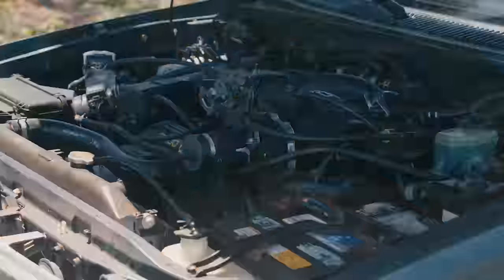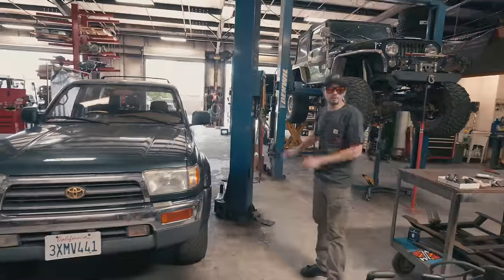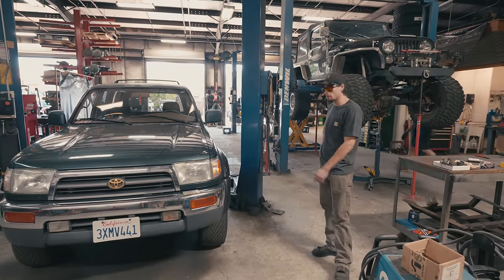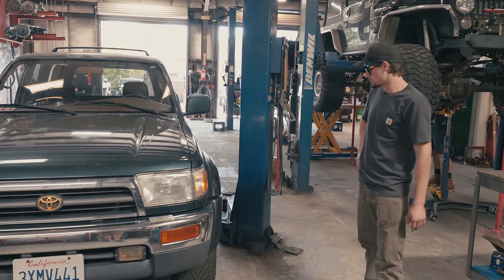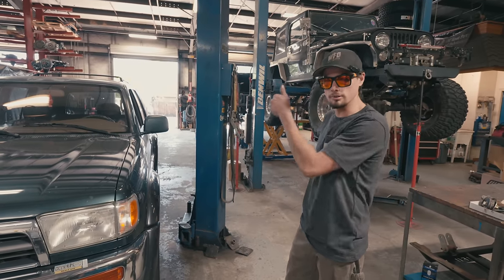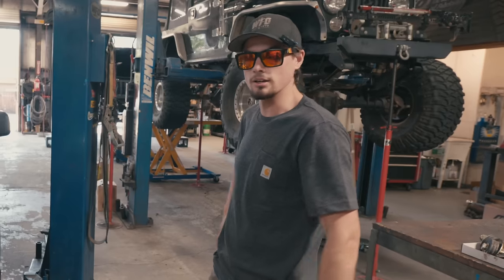9602. Supercharged, which is cool to see — pretty rare to have that come from the factory. Finally getting a 4Runner in the shop. We're going to do the WFO Concepts radius arm kit in the front, Super Duty axle in the front, 14-bolt in the rear, 40-inch Nittos, got some real nice shiny polished wheels for it. So we're going to get rolling on this thing, get her up in the air, get all this factory IFS crap out of there, and start cutting.